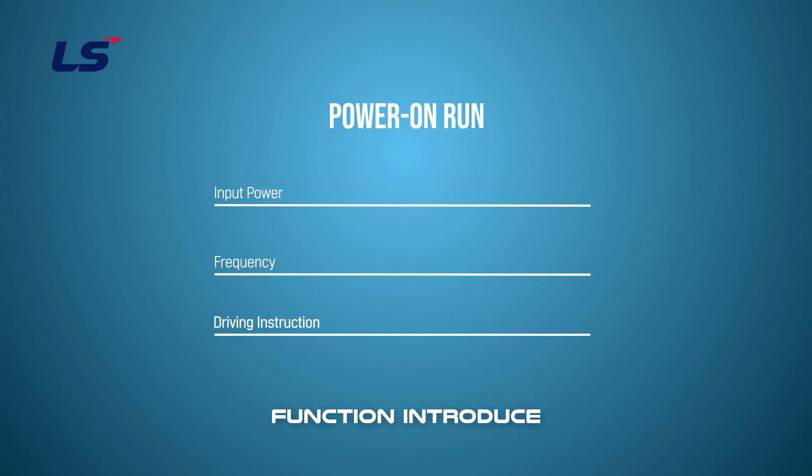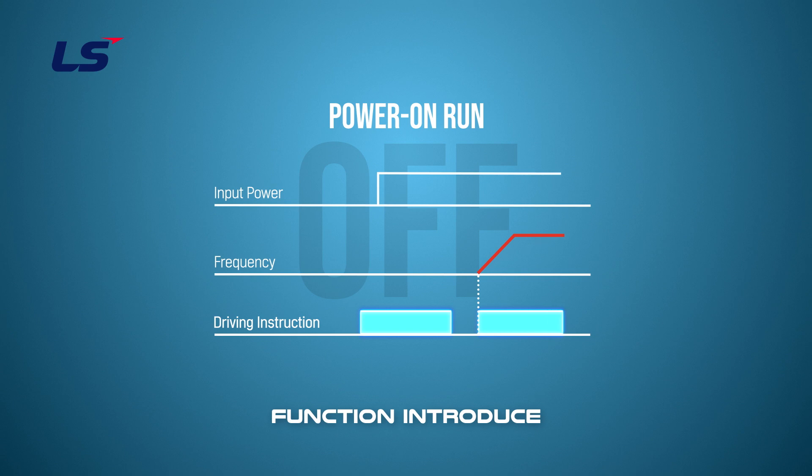If the Power On Run function is not enabled, the motor will not operate even though input power is applied. Operation is possible by turning off and on the operation command.